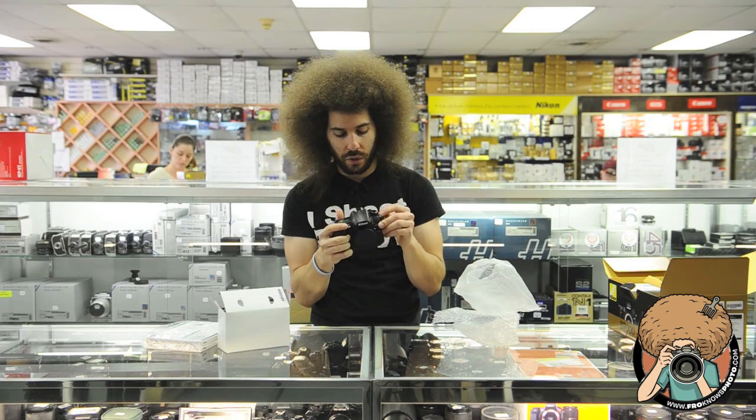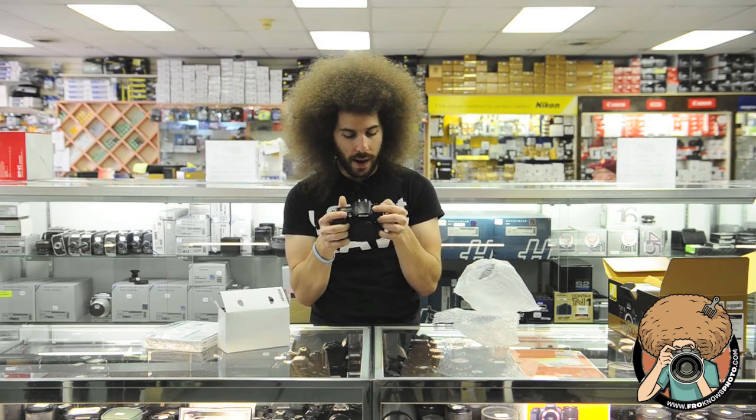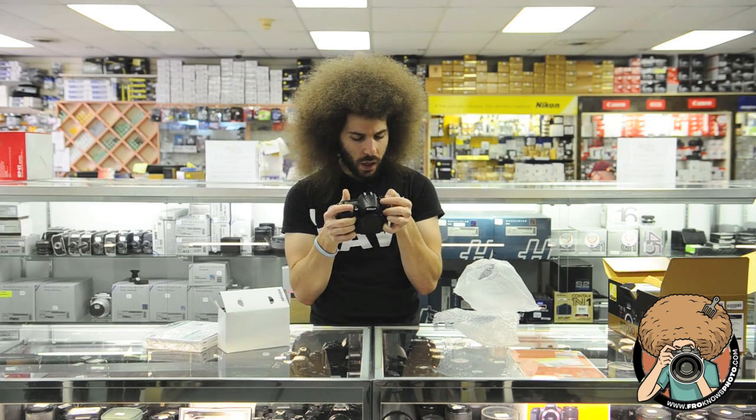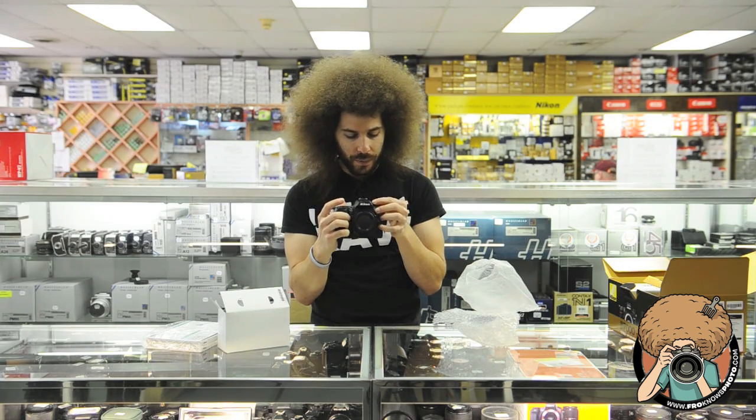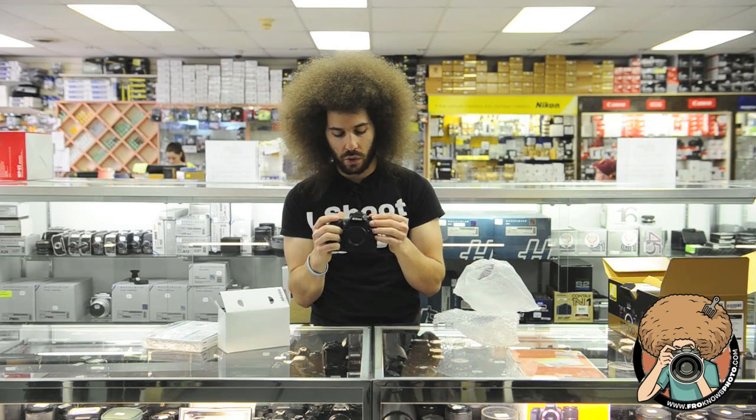You've got a new dial right here with your single shot, continuous low, continuous high, quiet mode, timer, mirror up, and something else that I can't really see. You have user buttons — U1 and U2 — so you can set those things yourself.